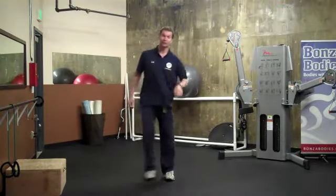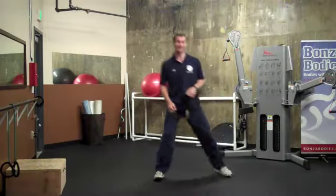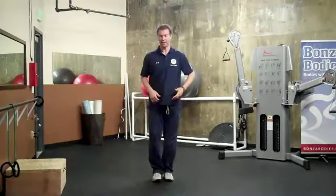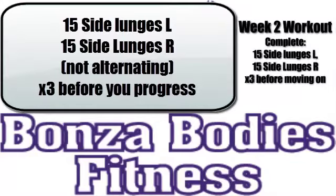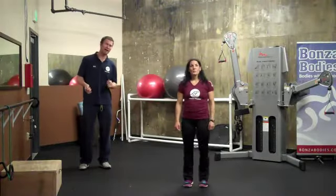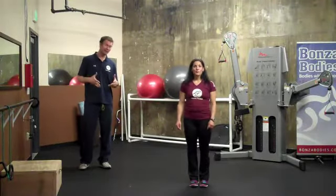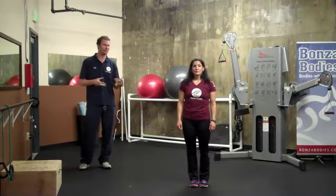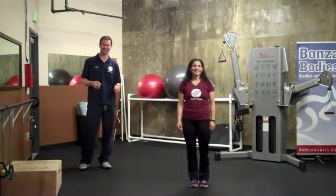Pause your video, go through your reps, and then you'll be ready for the next exercise. Our next exercise is one you haven't done before, but it's a really great one to get all of the muscles in the body connected in a bouncy, dynamic way. It's actually a fun exercise.